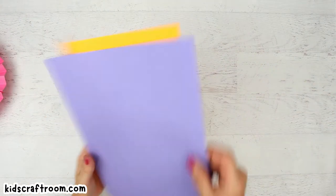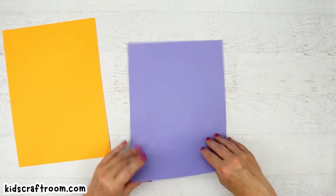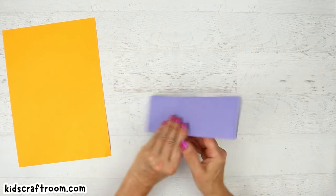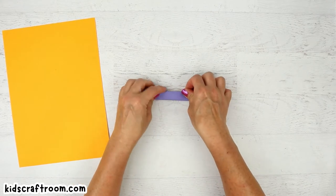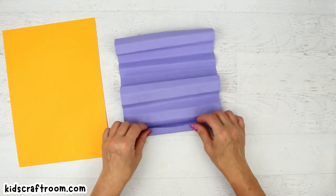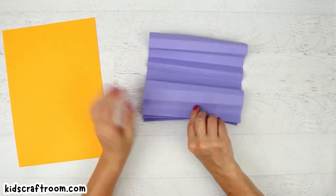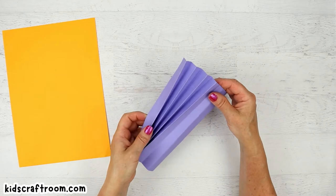You need two contrasting colors of paper. The easiest way to fold a fan so that you get nice even folds is to give yourself a bit of a marker first. So I'm going to fold it in half, fold it in half again, fold it in half again, and then fold it in half again. Now this won't give you your fan but it gives you markers for folding, so then you can open it up again. It doesn't have to be too exact but it does help keep them a bit more even. Then you fold backwards, forwards, backwards, forwards until you've got your fan shape, and just keep going all the way to the end.